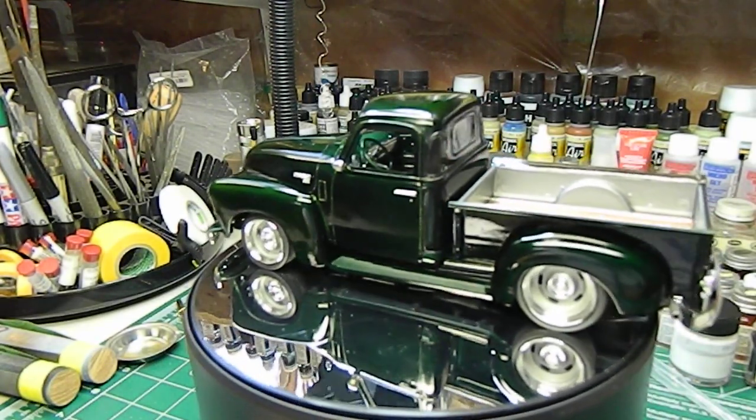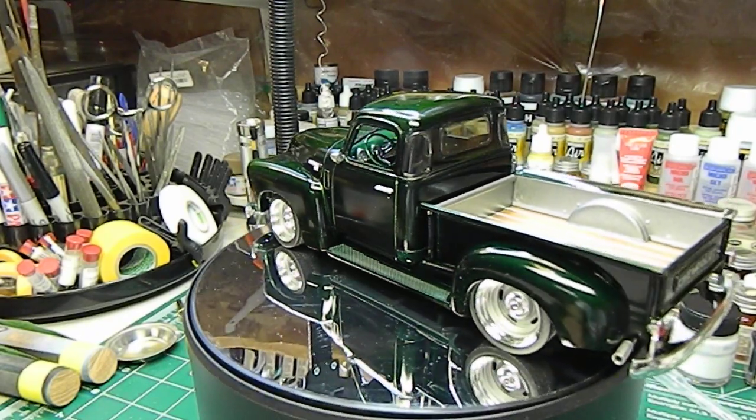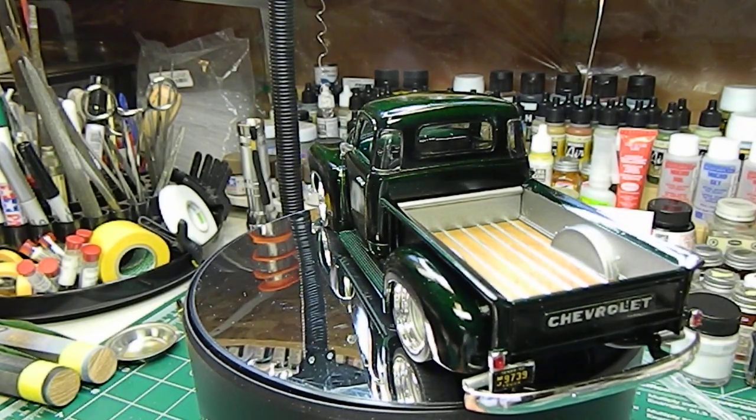If you guys are looking for a nice kit to build, this is the AMT 1/25th scale 1950 Chevy 3100 series pickup truck — I'd highly recommend it.